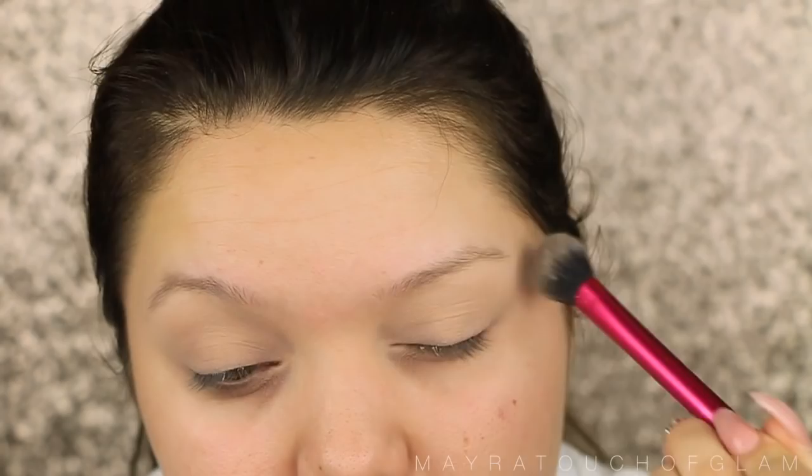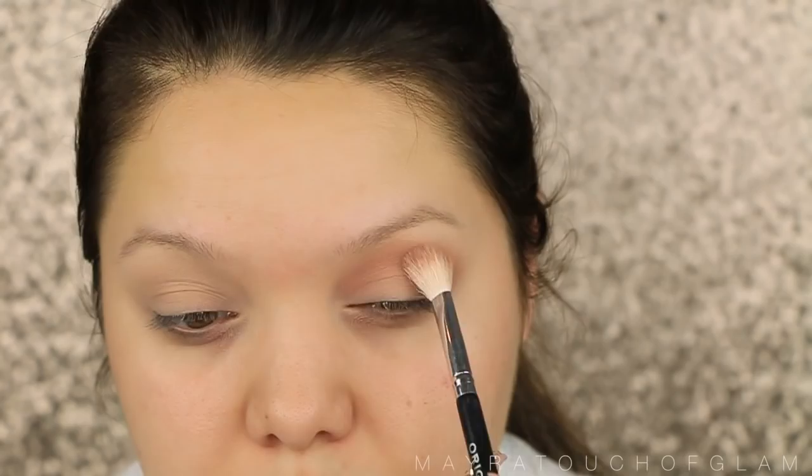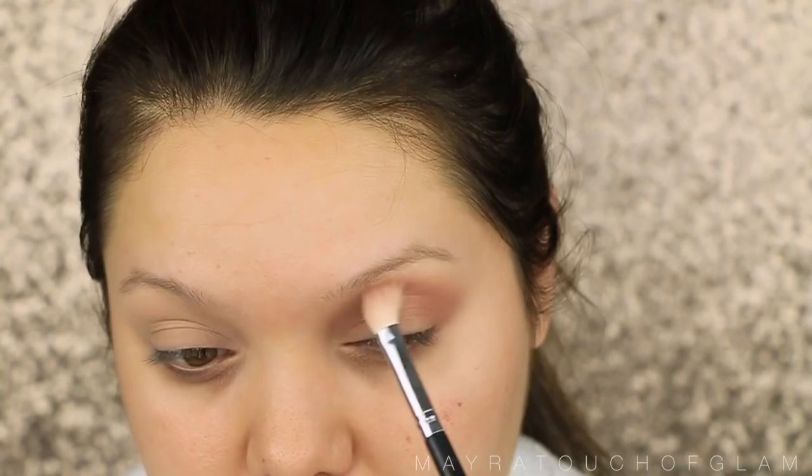I'm going to be taking the It Cosmetics Naturally Pretty palette, and I'm going to be taking this kind of mauve, Dusty Rose color in the color Soulful. I'm applying this on the crease as a transition color. I have not used this palette in a while, but because it does have a lot of mauve colors in it, I thought it would be the perfect time to actually pop this out. So I'm taking that nice Dusty Rose and applying it on the crease.